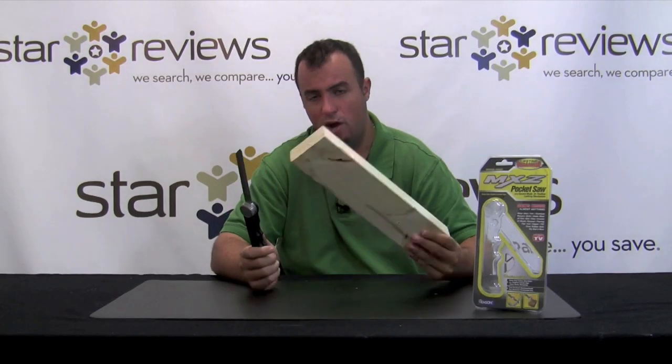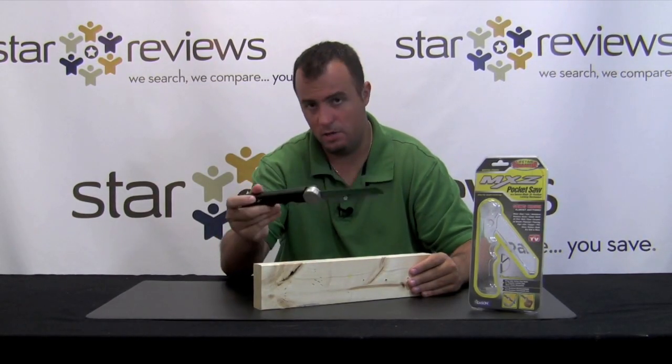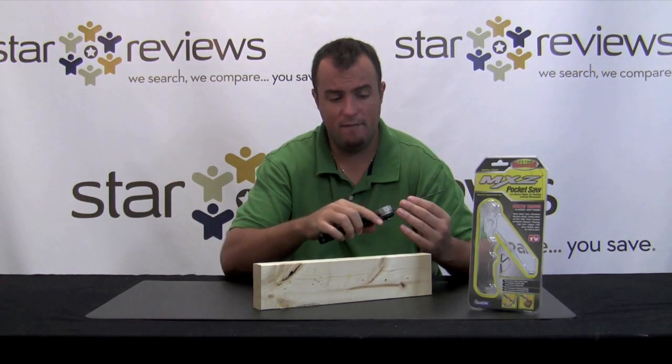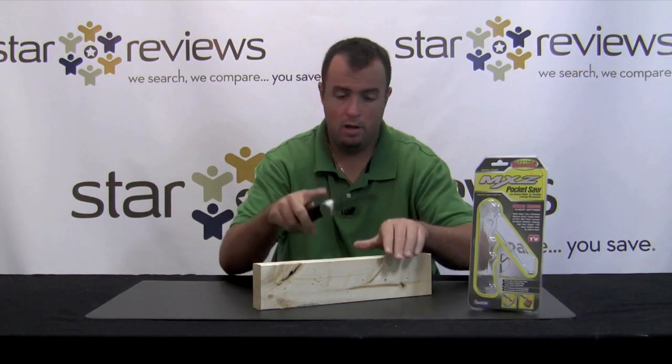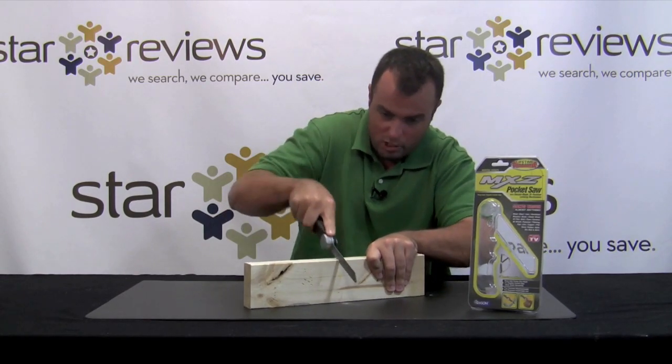For our first test, we're going to start out with a soft material. We're just going to use this 2x4, and we're going to use the MXZ Saw to saw through it. Now, remember, it doesn't have teeth like your typical wood saw would, but this tungsten carbide blade never needs sharpening, and it's supposed to do the job.